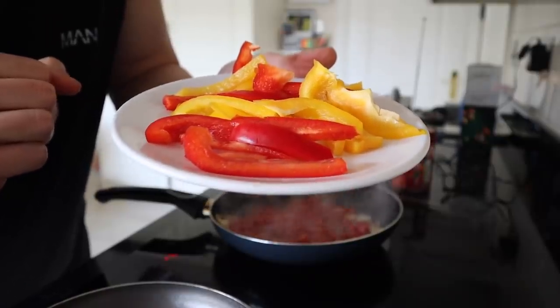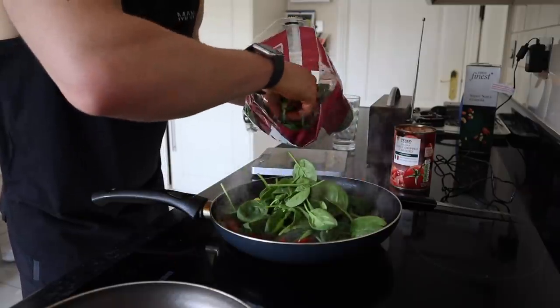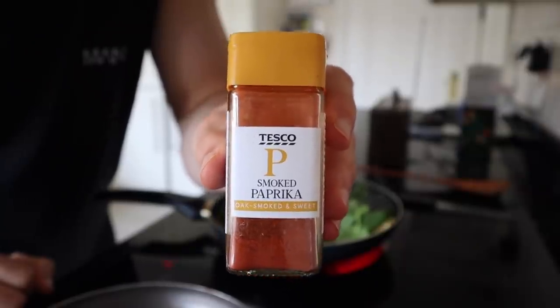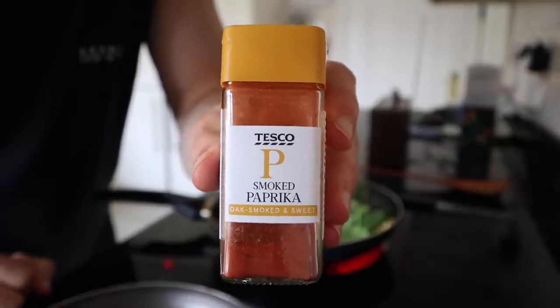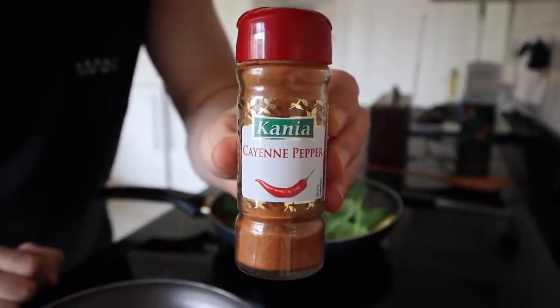I am going to add 200 grams of chopped tomatoes, half red and half yellow pepper chopped up into strips, 45 grams of spinach leaves, and I am going to add a bunch of seasoning too. So we have some smoked paprika, sea salt, ground cumin, and also some cayenne pepper.